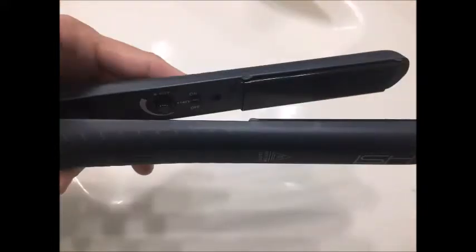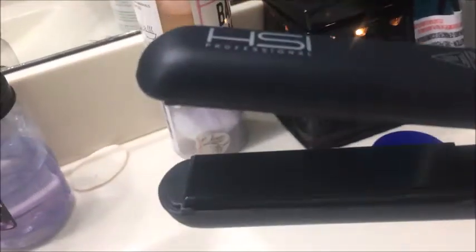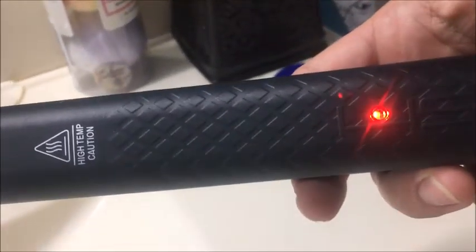It works great for me. I don't have any problems with frizz, it straightens my hair really quickly, and I haven't had any problems with it ripping my hair out or my hair getting caught in it either. So I would definitely give this five stars. I'm not paying $200 for one of those — the expensive other brand everybody talks about — this one works just as good for me.